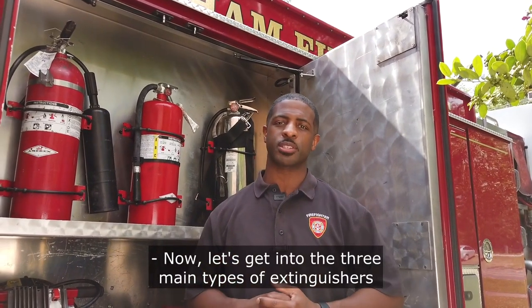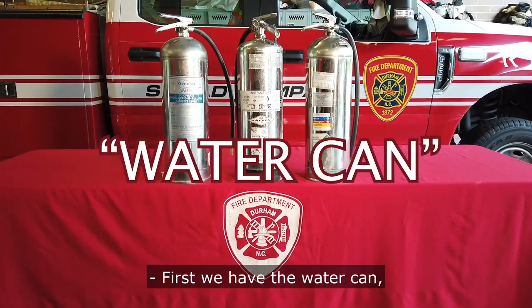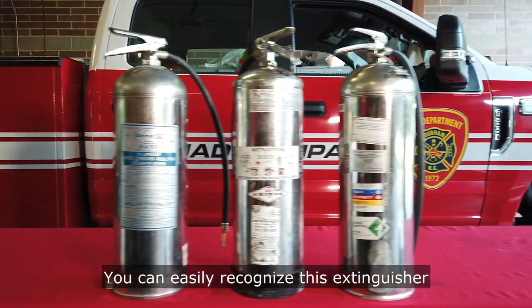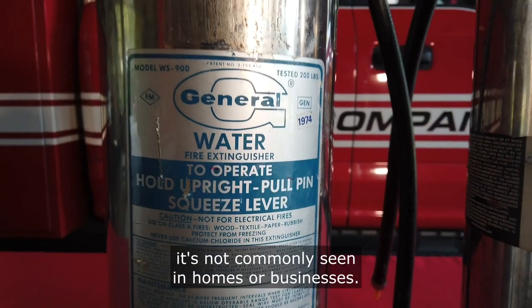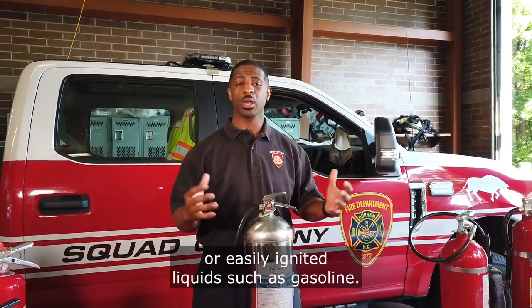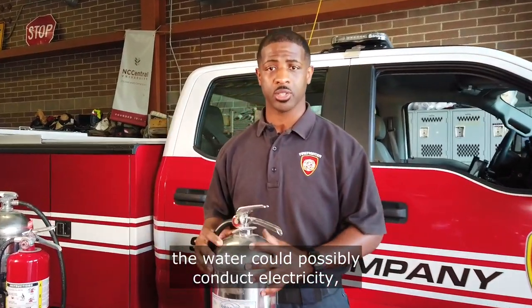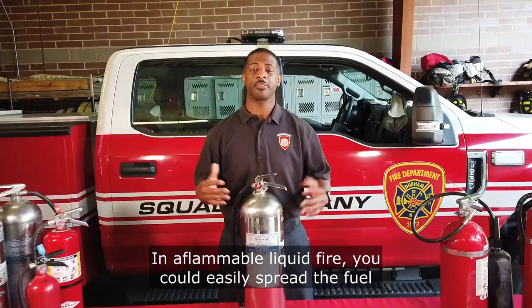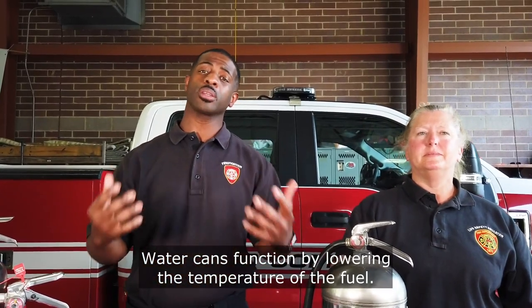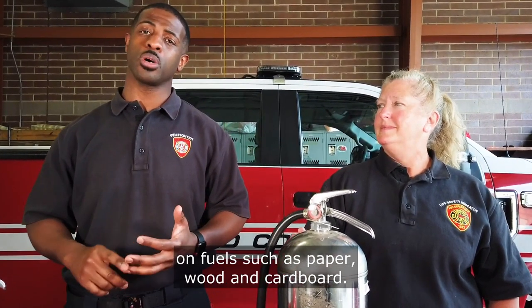Let's get into the three main types of extinguishers you will have in your home, work, or at school. First, we have the water can, which is best used on Class A fires. You can easily recognize this extinguisher by its large stainless steel cylinder — it's not commonly seen in homes or businesses. A water can is not recommended for electrical fires or easily ignited liquids such as gasoline. In an electrical fire, the water could conduct electricity, electrocuting you. In a flammable liquid fire, you could spread the fuel, making the fire larger. Water cans function by lowering the temperature of the fuel, thus extinguishing the fire, and are highly effective on fuels such as paper, wood, and cardboard.